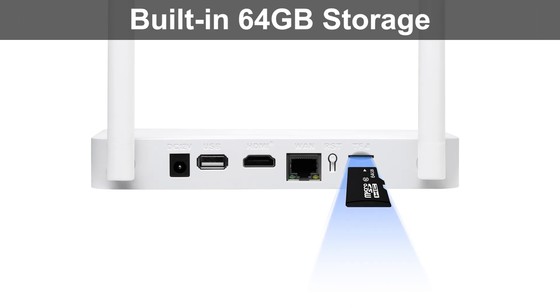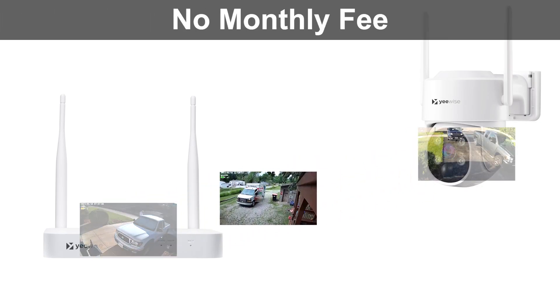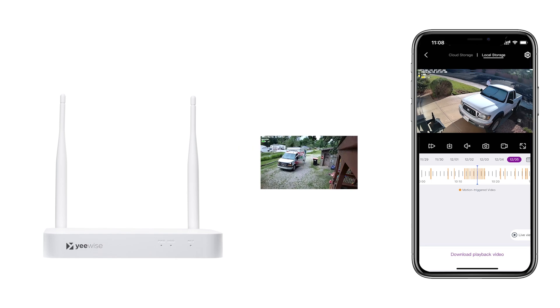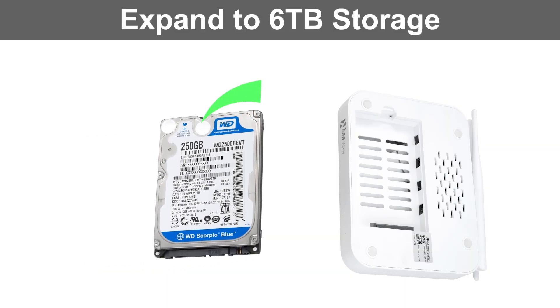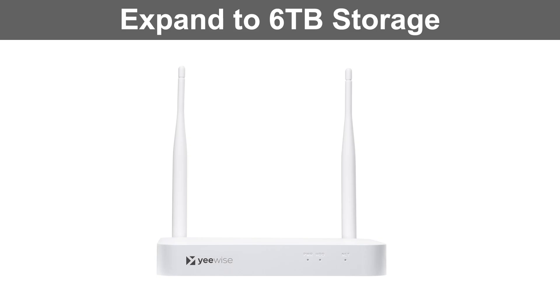Another subscription fee is the last thing you need. Motion clips can be recorded securely to the included 64GB microSD card for local storage, which you can access and play back anytime and anywhere. You can also expand the storage up to 6TB by adding a hard drive into the recorder to save years of recordings.